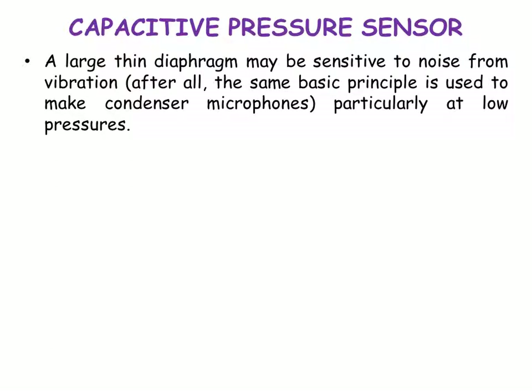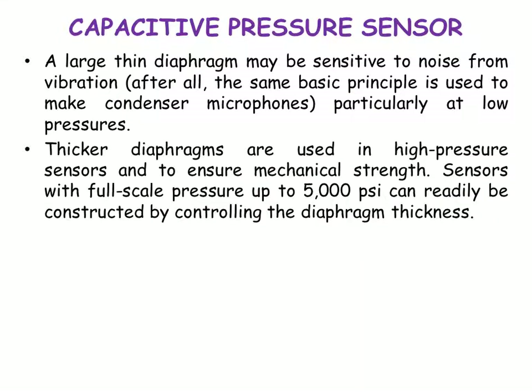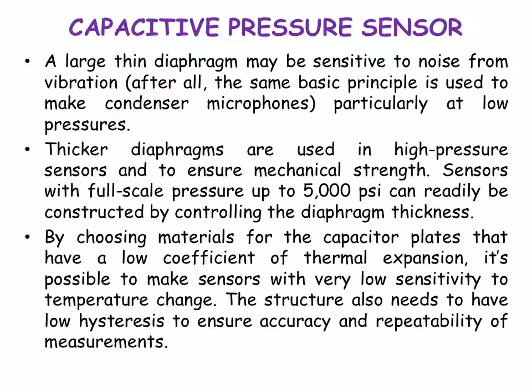A large, thin diaphragm may be sensitive to noise from vibration, particularly at low pressures. Thicker diaphragms are used in high-pressure sensors to ensure mechanical strength. Sensors with full-scale pressures up to 5000 psi can readily be constructed by controlling the diaphragm thickness. By choosing materials for the capacitive plates that have a low coefficient of thermal expansion, it is possible to make sensors with low sensitivity to temperature change. The structure also needs to have low hysteresis to ensure accuracy and repeatability of measurements.